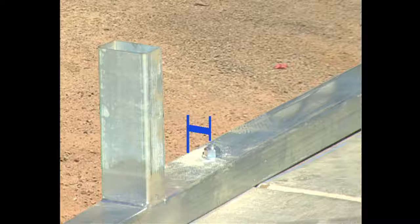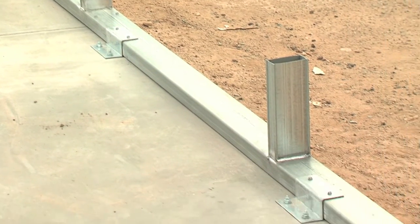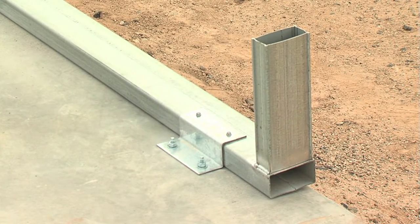Before the implementation of the z-clip, the anchoring occurred one and a half to two inches away from the concrete slab's edge. This improved positioning of the anchors ensures the concrete is not fractured, cracked, or broken at the edge when the anchor penetrates and is tightened into the concrete.